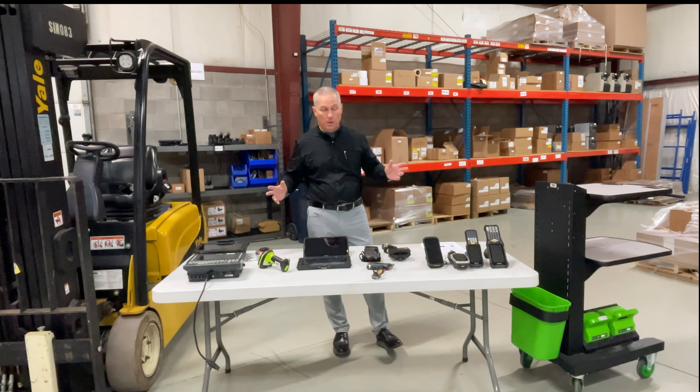Tablets — the big advantage is screen size, no two ways about it. If you need full Windows, this used to be your only option. People trying to run QuickBooks or a full Windows instance in a warehouse would use a Windows tablet. There are barcode scanners on these now — a mid-range scanner is available. Some applications really need that full screen size, and using a tablet as a walk-around mobile computer is a valid option.